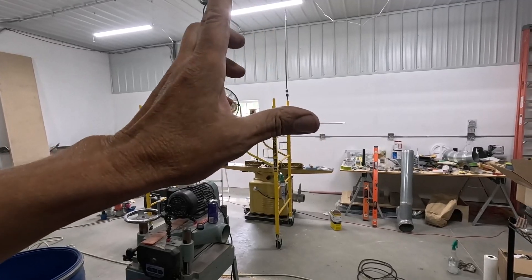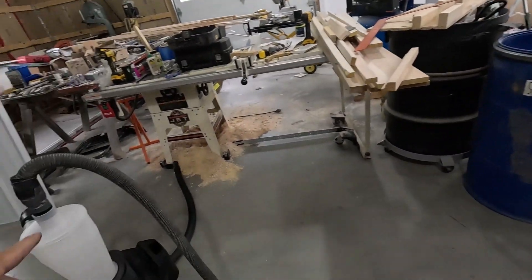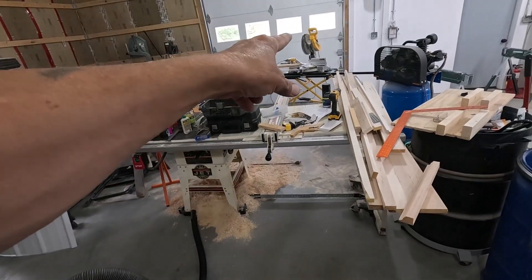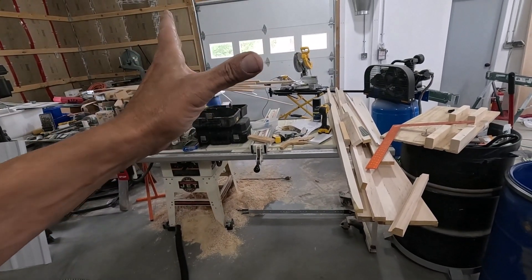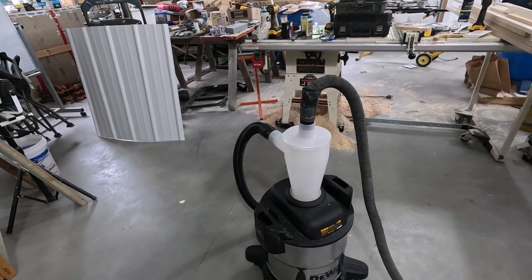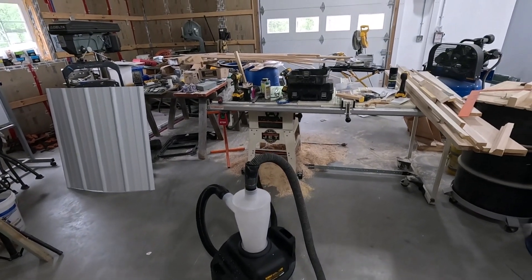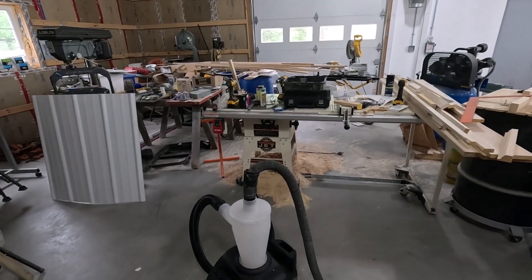It's going to have a 5-inch duct in back, and this hooked up to the machine with a nice rubber catch that goes around the blade. Between the two of them, it should catch basically everything that that saw puts out.